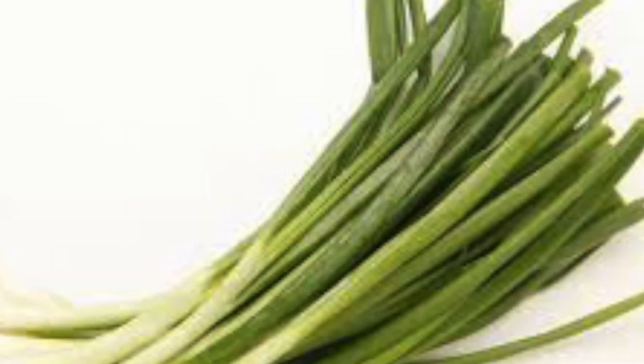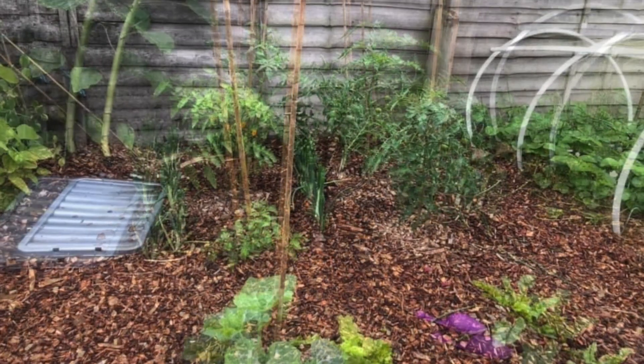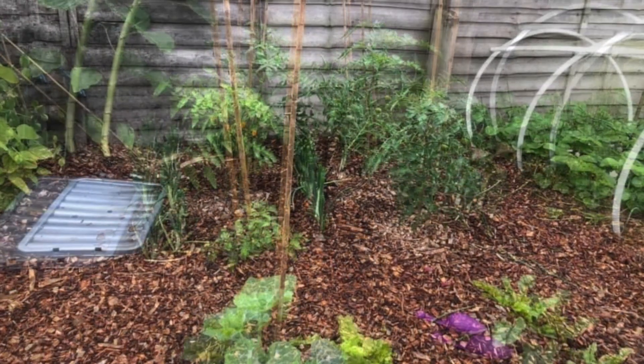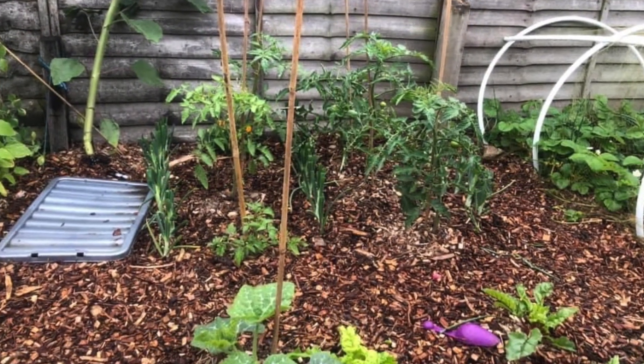Number nine: spring onions. Spring onions germinate in temperatures below 20 degrees Celsius or 68 degrees Fahrenheit. For best results, sow 10 seeds directly and thin to six or eight later. Late August sowings provide a harvest from early April.